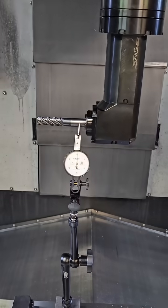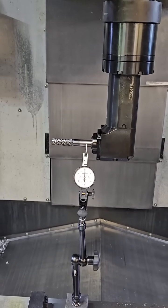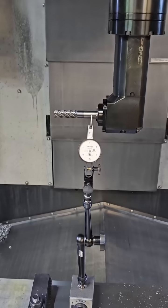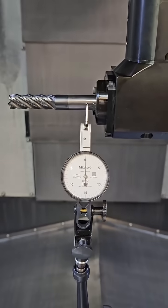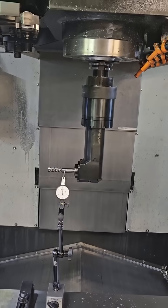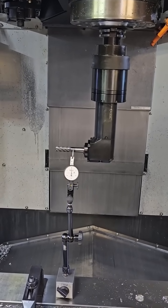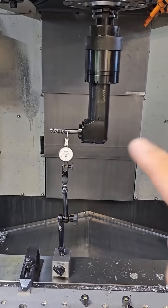I've got just a carbide end mill in there to use the shank to indicate. I figured out that if I do M150 S3448 in MDI mode, then I end up indicating straight here. That S3448 equals 344.8 degrees, and I'm just considering that my zero.